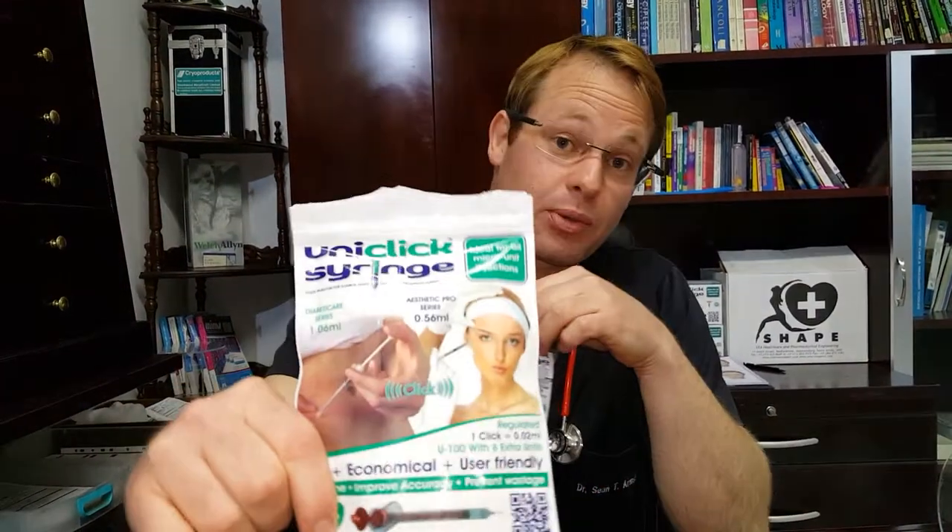I'm Dr. Sean Terence Armstrong and I'm going to be explaining the new UniClick product to you. The UniClick product is basically a normal syringe that has a click function which enables audible, tactile, and visual dose regulation.